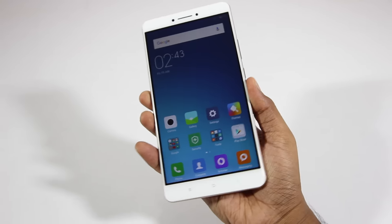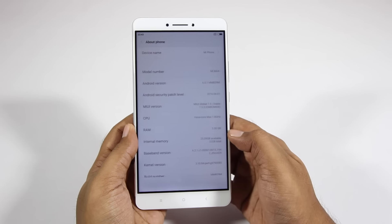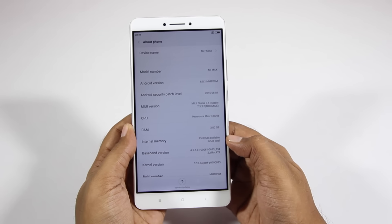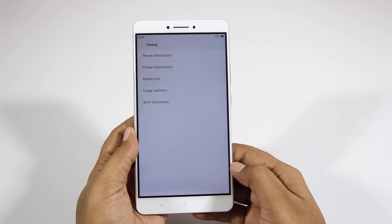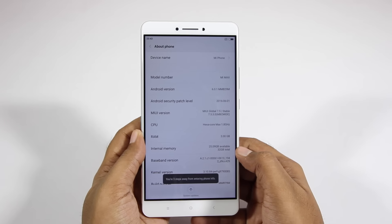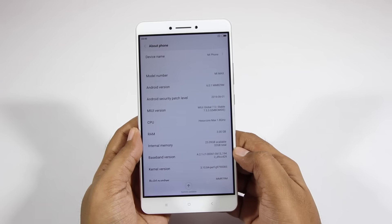The Mi Max has 3 gigabytes of RAM, and there's also another variant that has 4 gigabytes of RAM. This Mi Max has 32 gigabytes of internal storage, while the 4GB RAM variant has 128 gigabytes of internal storage. Both phones are expandable up to 128 gigabytes.